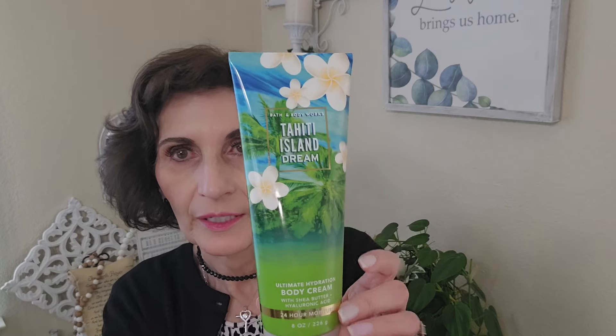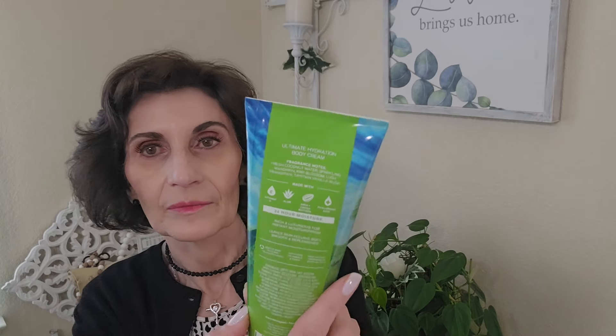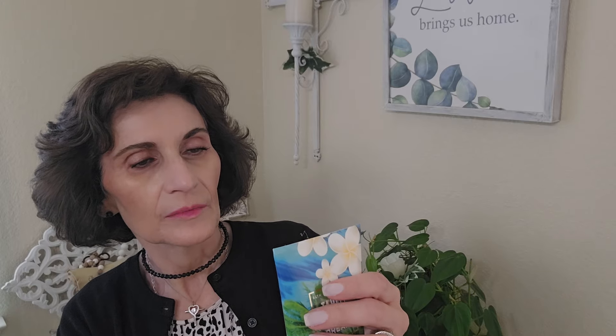Then this one is Tahitian Island Dream — also the same brand, the same Ultimate Hydration Body Cream with Shea Butter and Hyaluronic Acid. It says Dermatologist Tested. The scent is Fresh Coconut Water, Sparkling Mandarin, Kiwi Blossom, Lush Frangipani, and Tahitian Vanilla Musk. I like tropical scents — I'm pretty sure I've used this one before. It smells pretty good, but I still like the Tropidelic better.